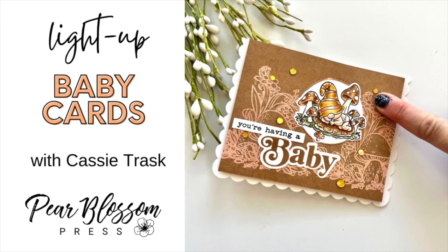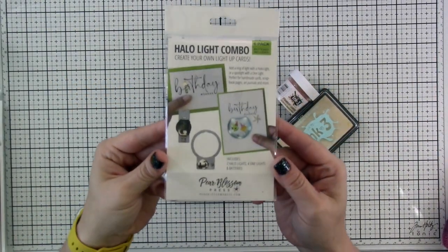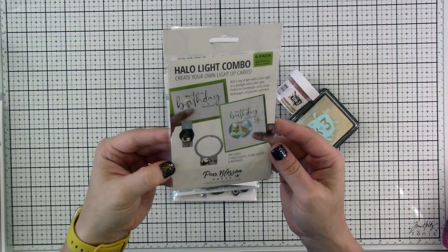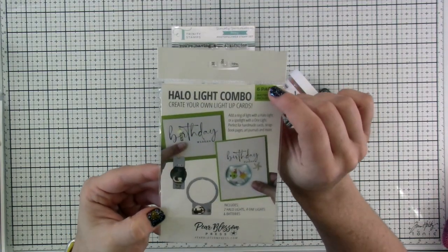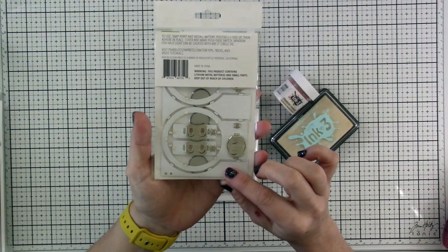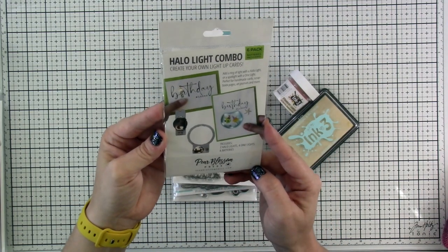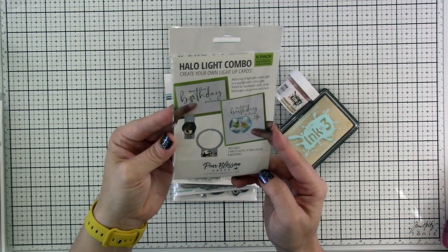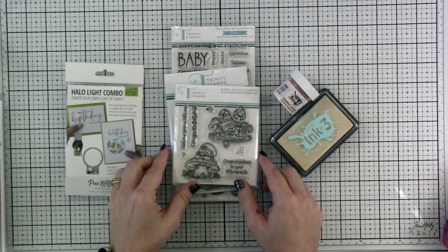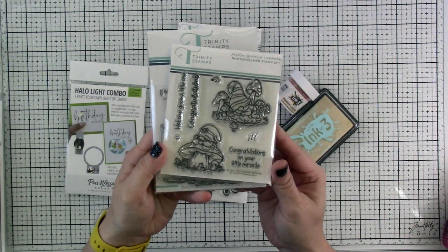Hi there friends, it's Cassie — welcome back for another Pear Blossom Press video. Today we are going to be making a halo light card. Let's talk about what we're using. Obviously we're using the halo light — I love this halo light combo set because it's a six pack: it comes with two halo lights and four one-lights. I love that you get six lights in this set, so that makes six different cards you can make with this one kit.